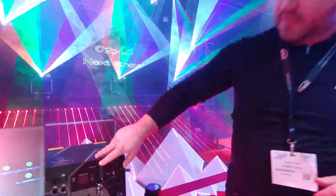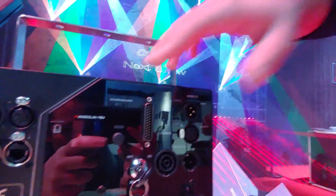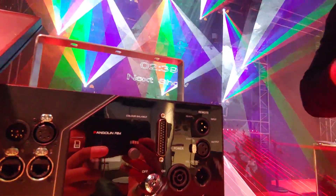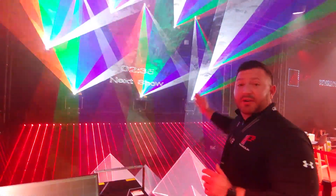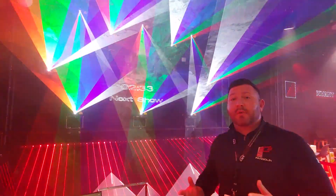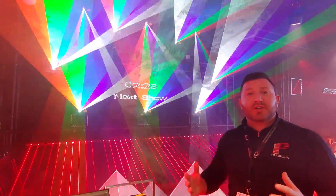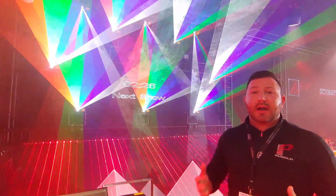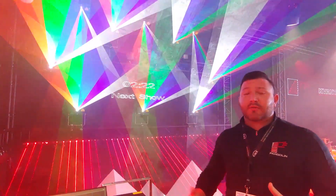On the back of all Kvant projectors, you're going to see this little button called Color Balance Mode. What this is going to do is allow you to perfectly balance your colors across all projectors in your setup with a simple click of a button. Now you can do this in Beyond software, but sometimes when you're on a large stage and you have a large quantity of projectors, you don't have time to go and individually balance all your projectors and do it through the software.